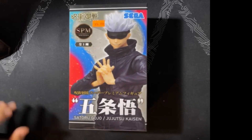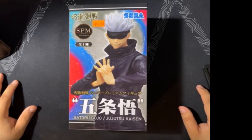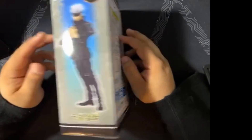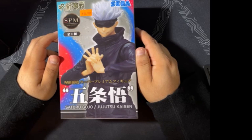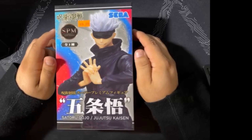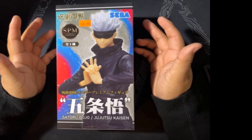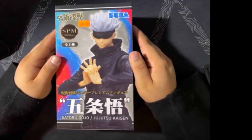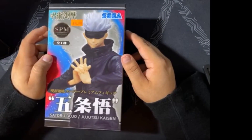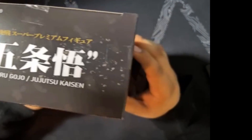What is up guys, Mike here again. Here we have the Super Premium Sega Satoru Gojo Jujutsu Kaisen figure. I know what you're thinking — this is a dude, why is there a dude? I say that because I recently noticed I tend to do more waifu statues than other characters, other than like the My Hero stuff. But I got this on sale from my local anime shop and decided to check it out.